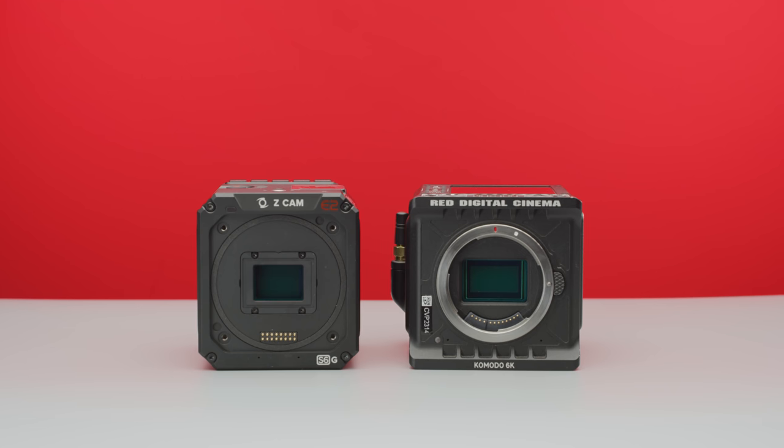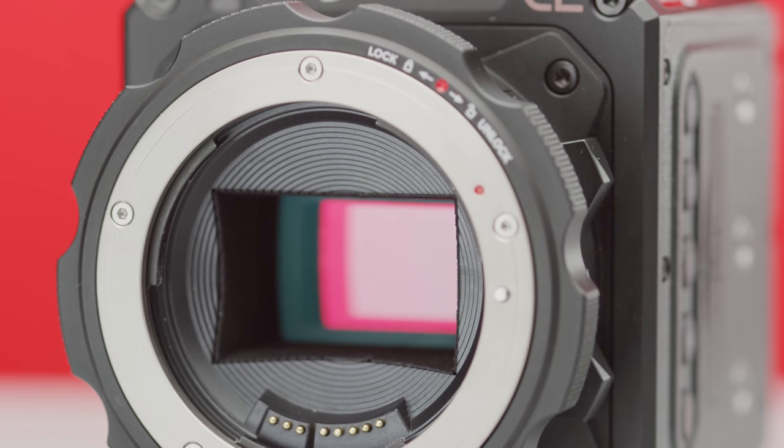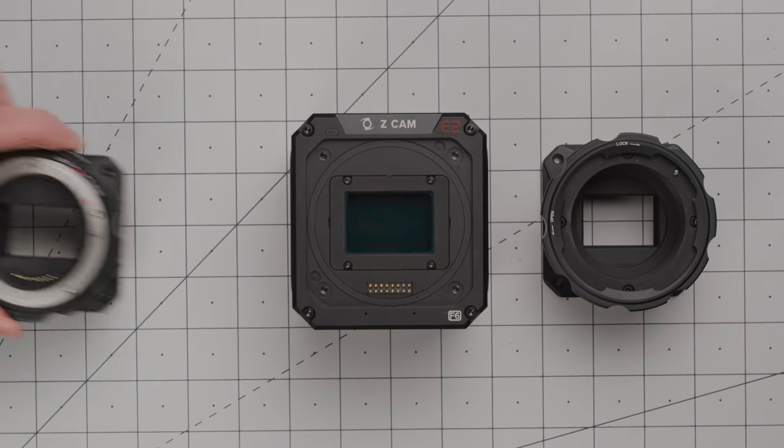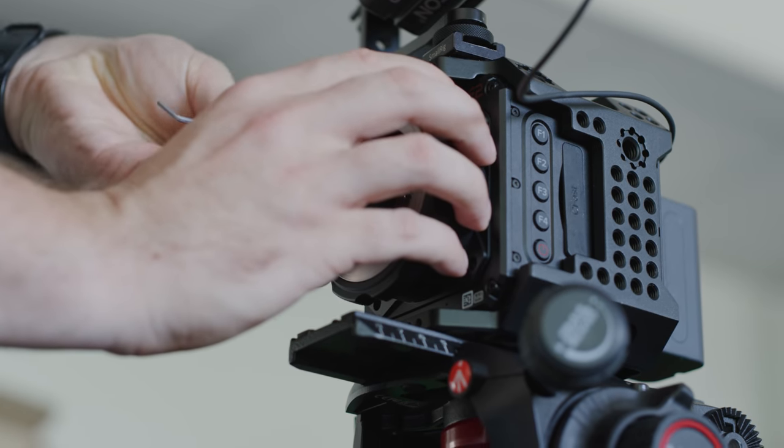The Komodo features an RF mount, which is great for adapting lenses onto, and the S6G comes with a locking EF mount as standard, but Z-Cam offer a huge range of affordable lens mounts. You can pick up PL, MFT, E, M, or even their turbo mount, which is a 0.71 focal reducer that we looked at last year.